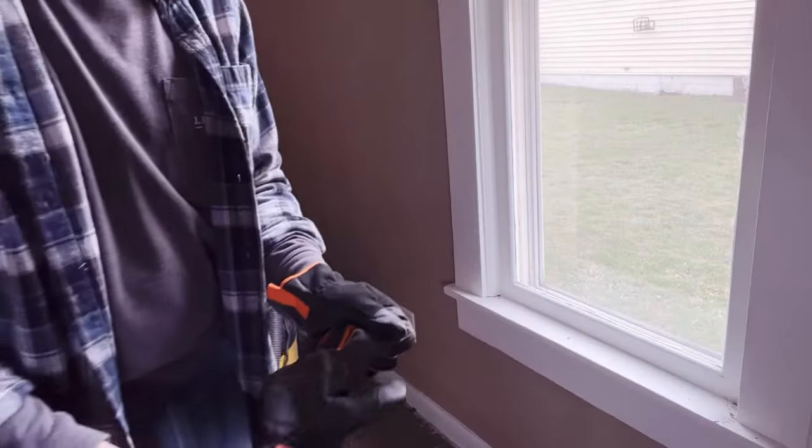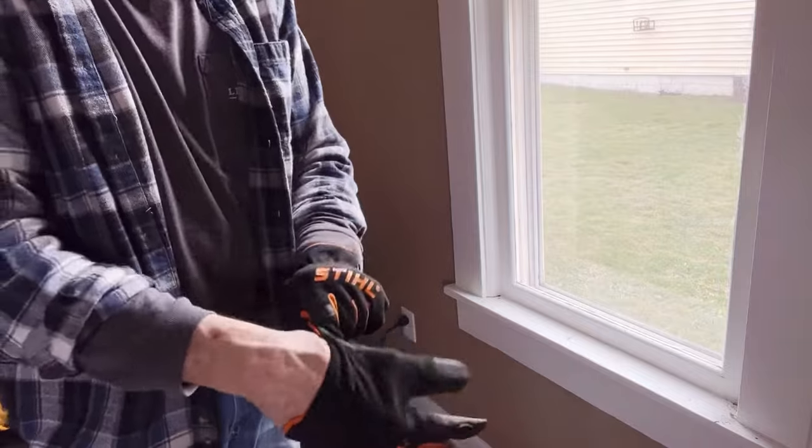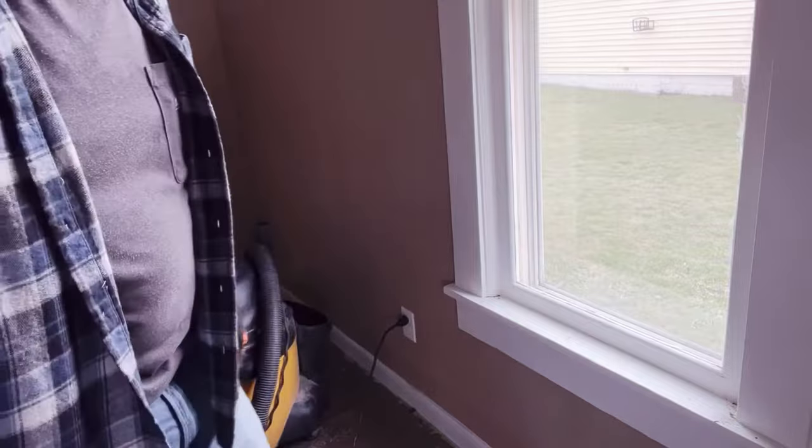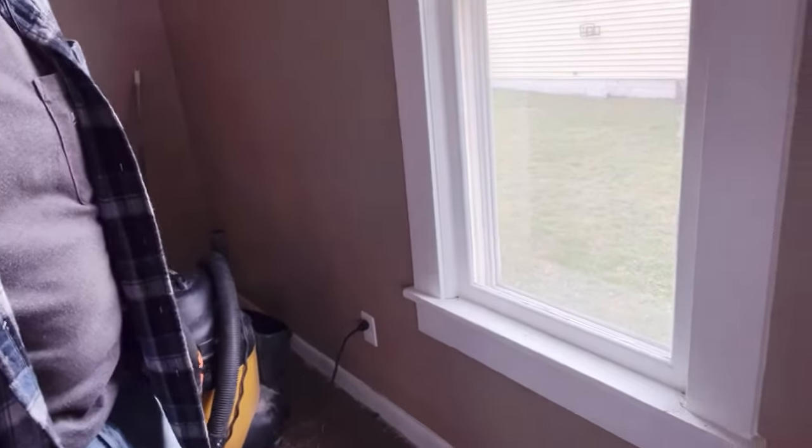Hey guys, in today's video I'm going to show you how to take out your old windows and replace them with new energy efficient windows. If you like doing things yourself and you like saving money, you should like this video. If you do, please hit the thumbs up button and subscribe — it doesn't cost you a dime. Thank you for watching how to remove your old windows for new replacement windows.